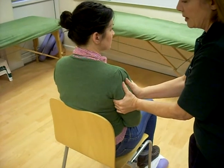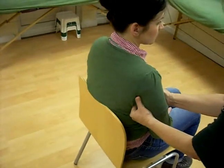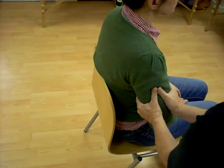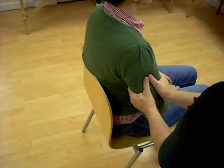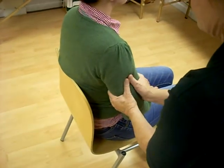We're doing the arm squeeze, squash and mobilise. We're going to squeeze with hands right round the arm — three times each position: top, middle and base of upper arm.